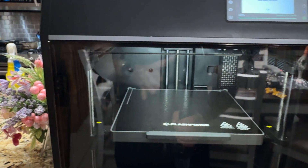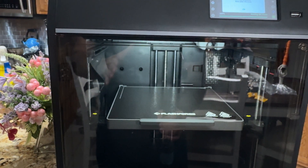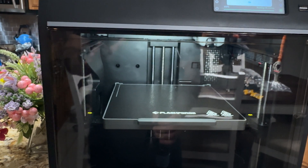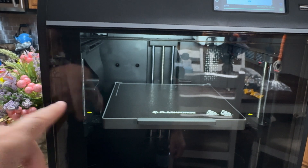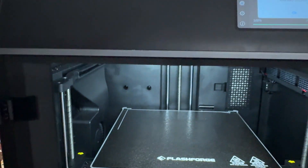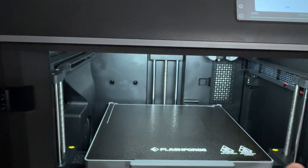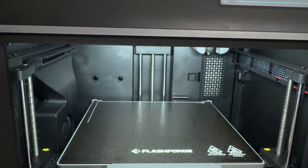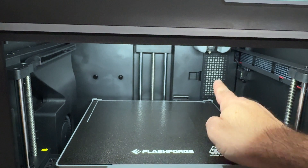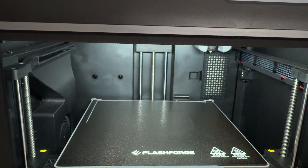Overall, my recommendation for this printer is an absolute buy. It's easy — you can get it working immediately with no tinkering, just remove two screws. It has a HEPA filter so it's safe for indoor use with no odors and no smell whatsoever. It's super quiet. That wraps up our review — see you in the next video.